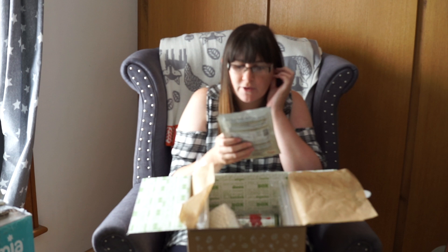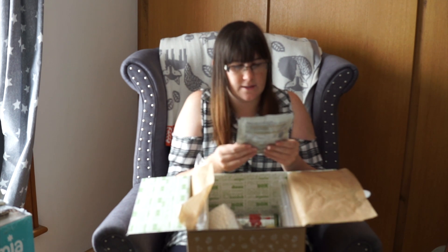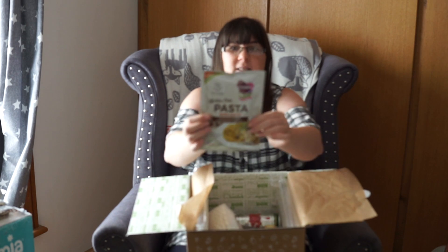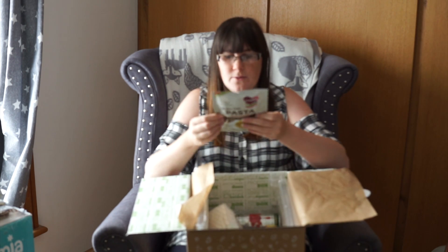And we have a Gluten-Free Pasta with Sauce. It's a Fusilli with Gourmet Mushroom and Cream Sauce. Oh, this is by Mrs. Grimble's. So we've got those.